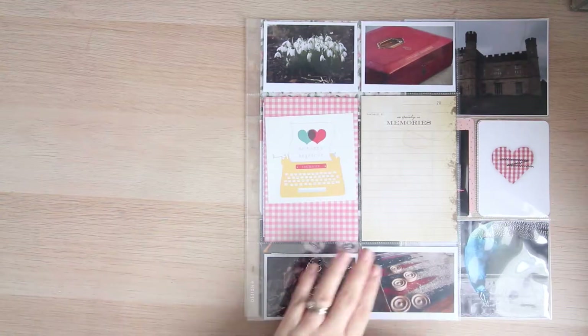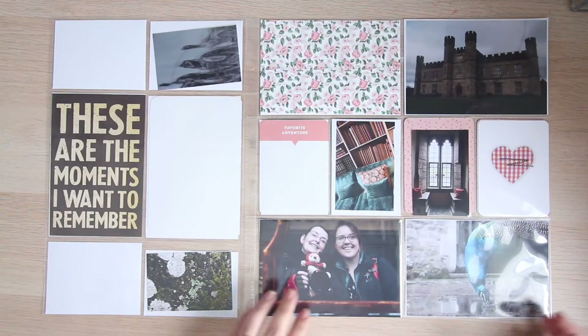Hey crafty crew, today I have a project life process video for you. If you're new to my channel, I am doing project life in a very different form at this particular time. The majority of the time every month I am just doing a double spread highlighting what happened that month, but when special events happen I like to add an additional sleeve in — so that's what I'm doing today. I really do hope you enjoy this video, I'll stop rambling and show you the process.